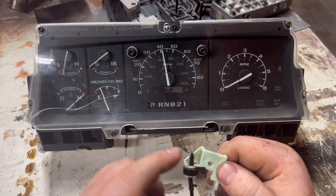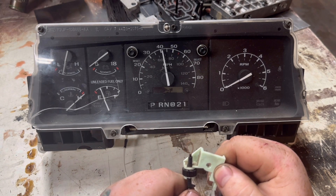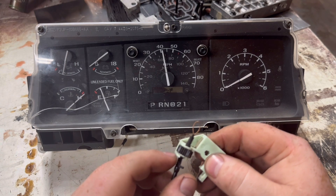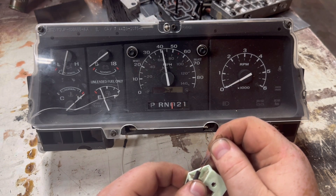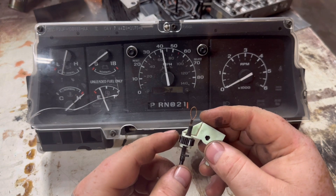If all of this is still intact, you may have an internal problem in your gauge cluster. But there's also a little tensioner on here. So if yours — say maybe you want it to be right on one gear, or let's just say in drive maybe it's sitting in the middle — you can adjust this.